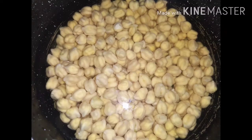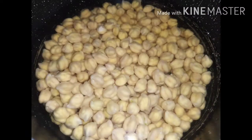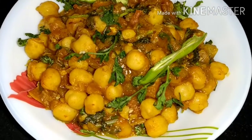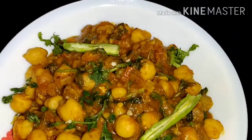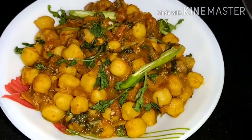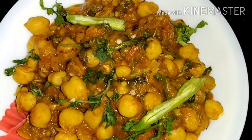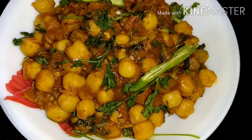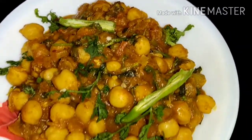Hello foodies, welcome back to my channel Foodaholic! Today I'm going to share with you the chole recipe. It will be very yummy and easy. I hope you like it — if you do, hit the like button, share and subscribe to my channel. In the description box I have put my Instagram handle where I will also share short recipes. Without any further ado, let's get started!